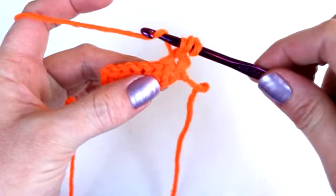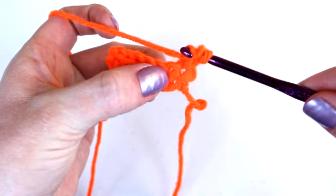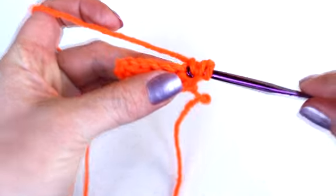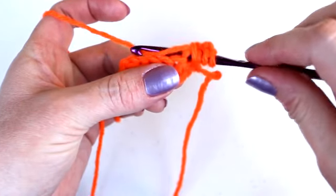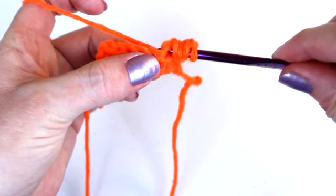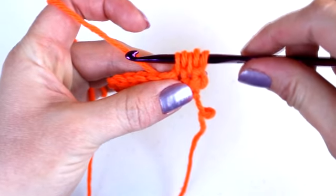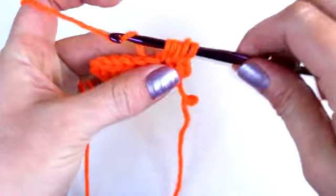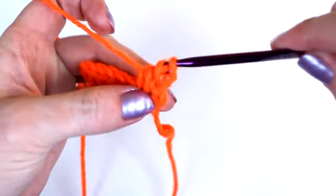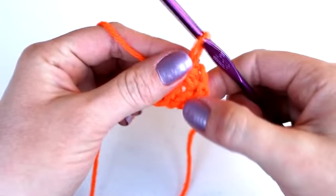Now yarn over again, but this time place the hook into the next stitch over — the second stitch from where you placed it before. Yarn over again and pull the yarn through that second stitch. You should now have five loops on your hook. Yarn over again and pull through all five loops on your hook. And that's your first half double crochet decrease. I'm going to show that to you one more time.